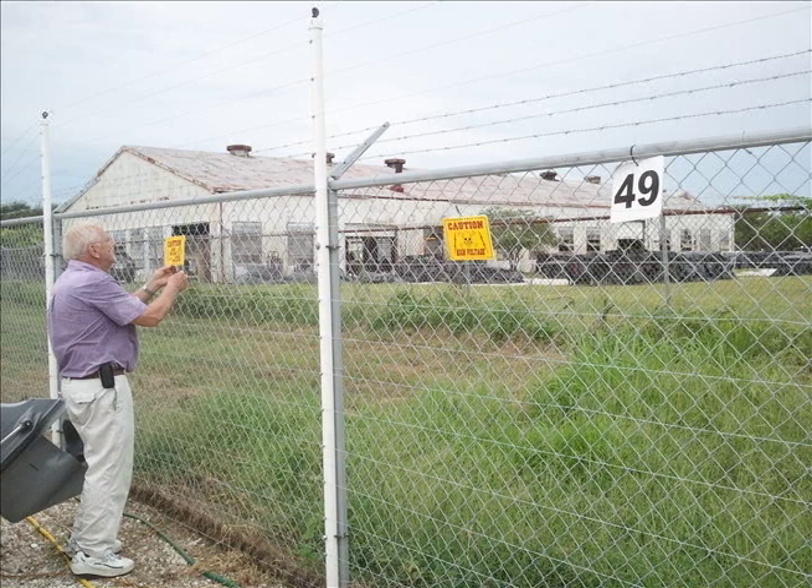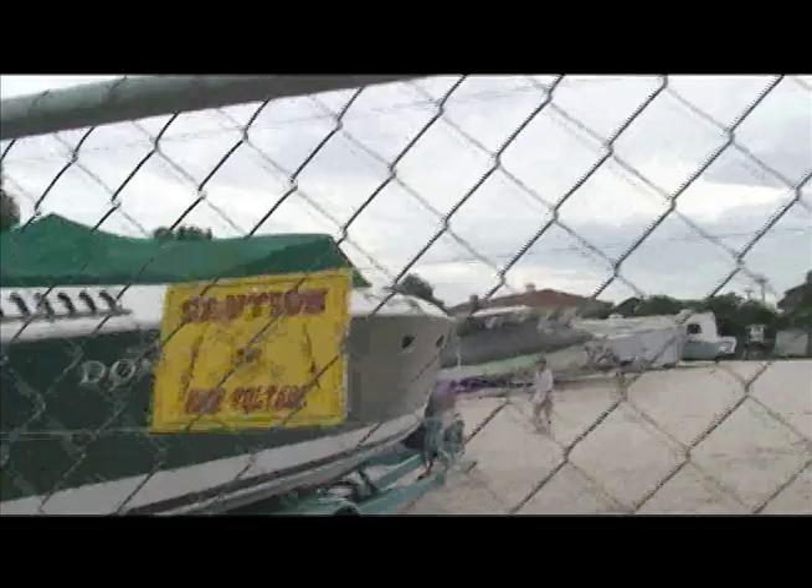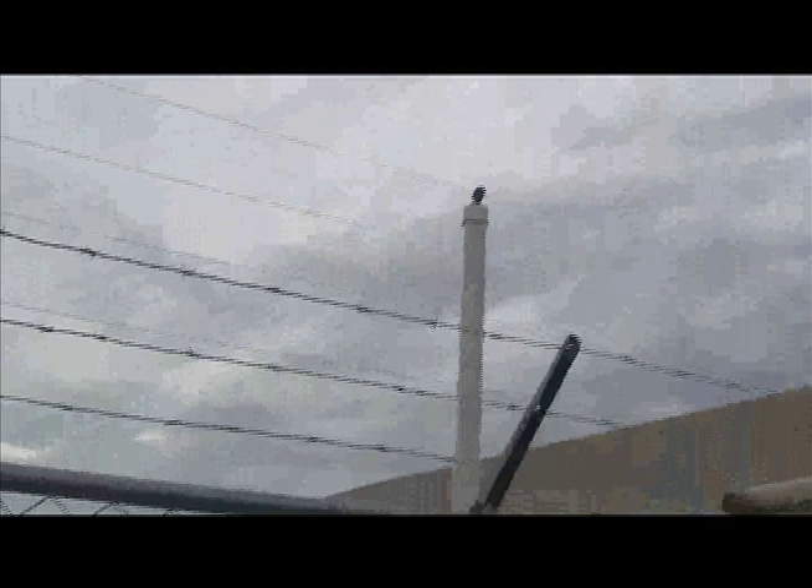An important part of finishing up the job outside is the signs, because we want this to be intimidating. Notice the sign here that says 'animal enclosure.' I like the high-voltage signs, but in some localities it's legal to have an electrified animal enclosure — you just can't have an electrified fence. In another video, we'll discuss hooking up the fence talk, the fence energizer, and all the components inside.